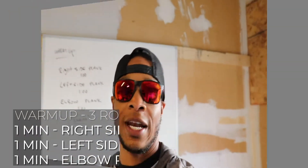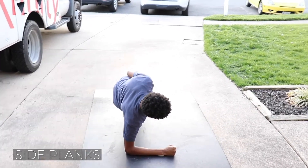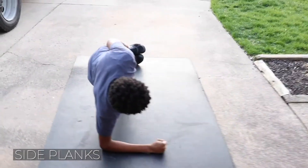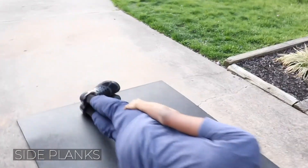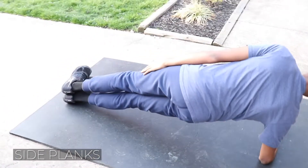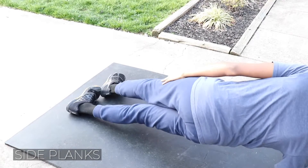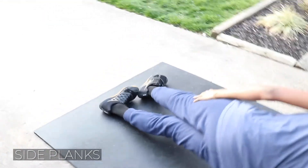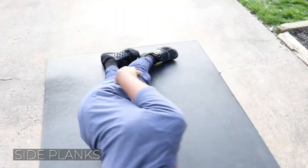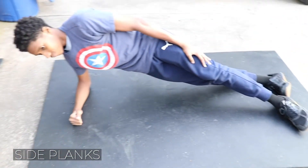Let's go over to Trish and he'll show you how to do it. For minute one, right side plank. Now there are different variations of this. Notice he's doing it the hardest way — with his feet on top of each other. If he sets his top foot down on the ground, it's a little easier. But those are still planks.